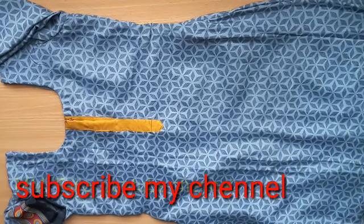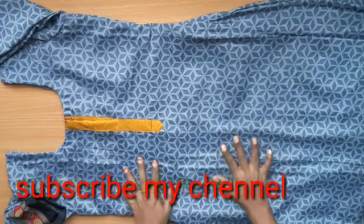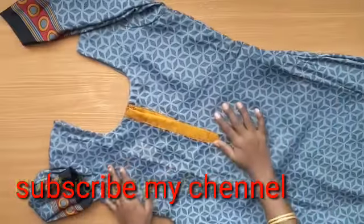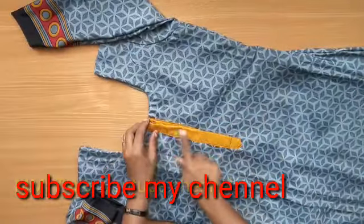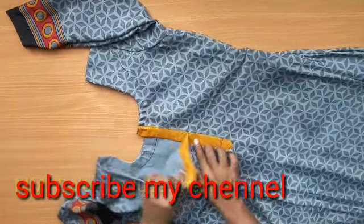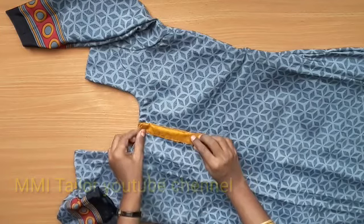I will finish the hem and it will be done. I will show you how to cut the neck. I will close the neck and open the front. I will close the hook and open the hook.